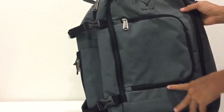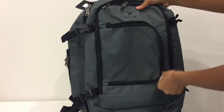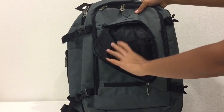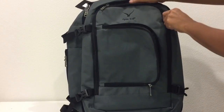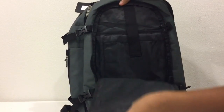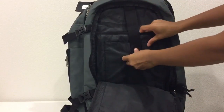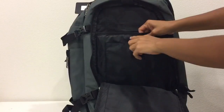The front part has slip pockets — inside, sorry. The next compartment is this one, and this should be where the laptop is placed.